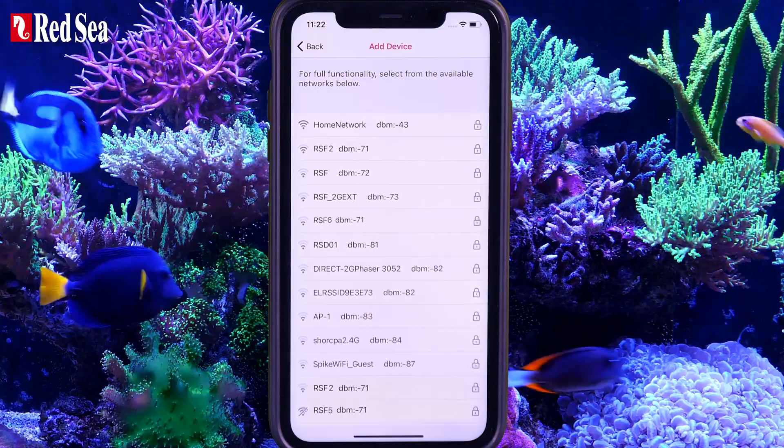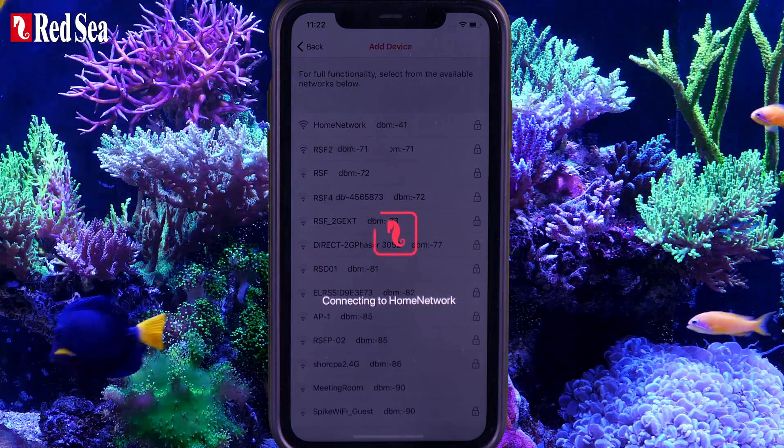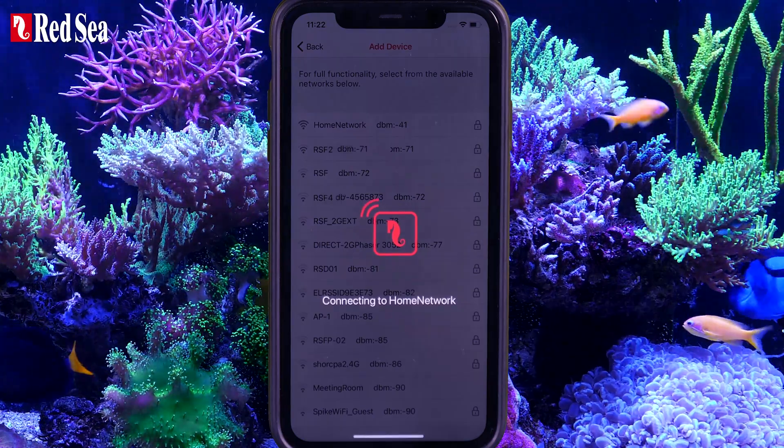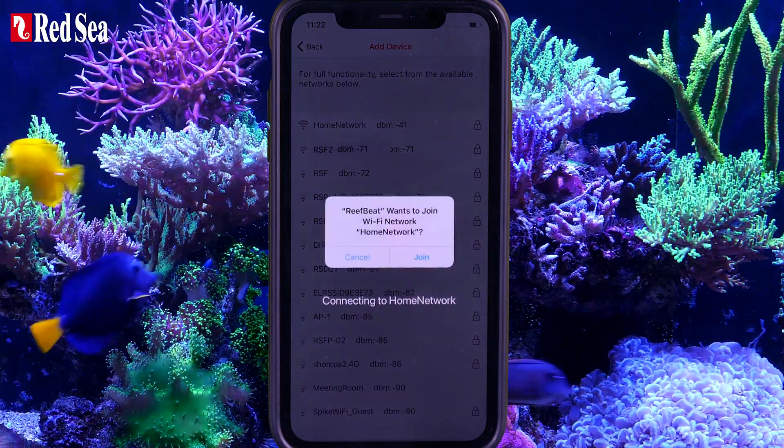Press Next to connect the device to your home network and ReefBeat Cloud. Select your Wi-Fi network and enter its password. This will take a few minutes while the device connects to the network and registers itself on the ReefBeat Cloud. Press Join to continue.